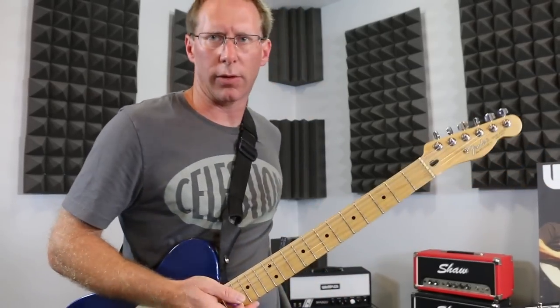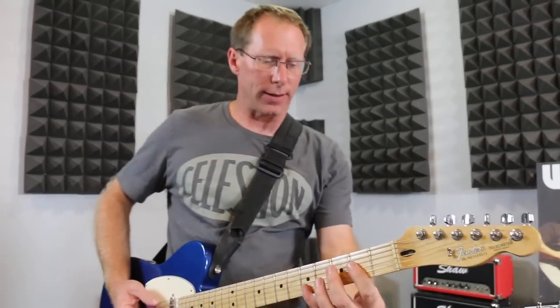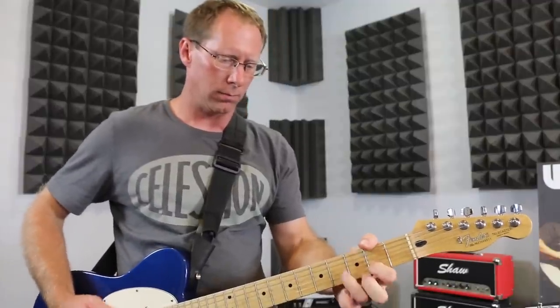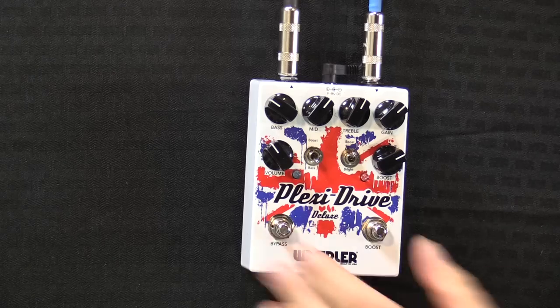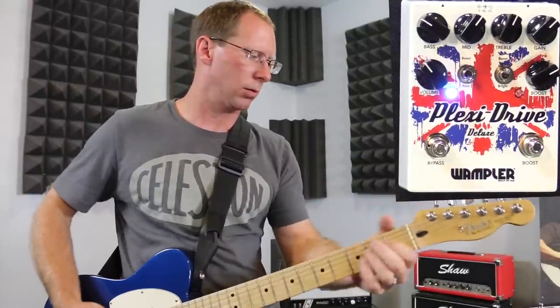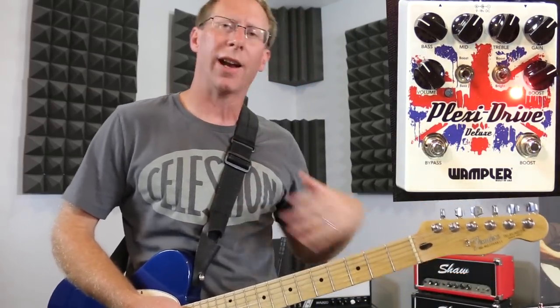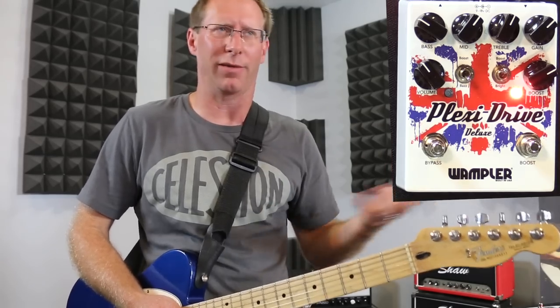So now I am playing through this 2x12 cabinet — it's got two different speakers in it, and the one that's actually mic'd is a WGS ET65. So with the Line 6 going through this cabinet, it sounds like this. Now let's take it on the Plexi Drive. Now let's put on the tube screamer side of the Plexi Drive — I call it the tube screamer side for lack of a better descriptor. It's not a tube screamer, but that's the closest type of circuit I'd use as a descriptor so you know what it's going to kind of sound like.